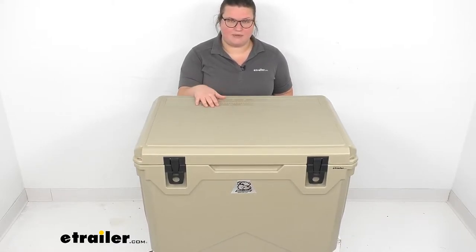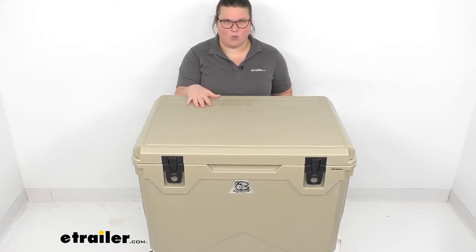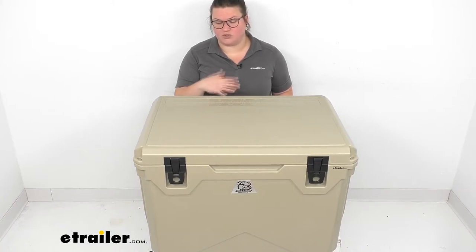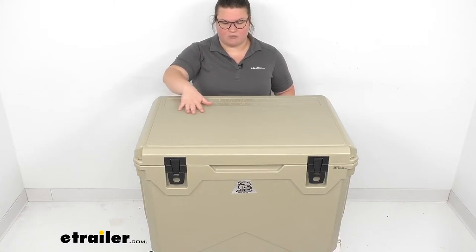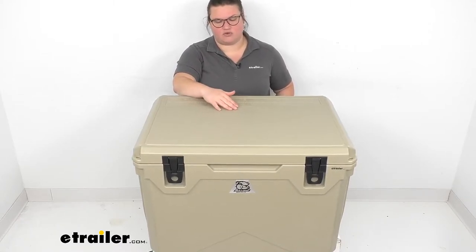This is going to be the biggest of the Sportsman Coolers from Bulldog Winch at a 110-quart capacity. So it's a very large cooler that can hold all kinds of snacks, drinks, anything you want to keep cold. Maybe if you're a fisherman and you want to keep your catch for the day, or a hunter or anything else like that, you can really pack this full of a lot of stuff and keep it nice and cool for a long time.